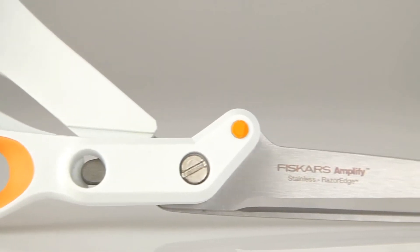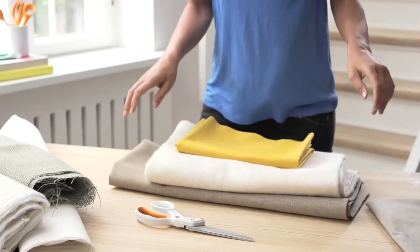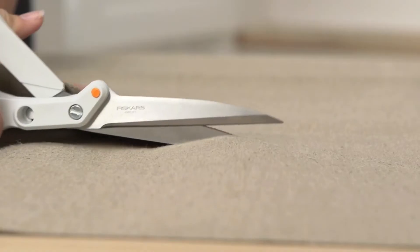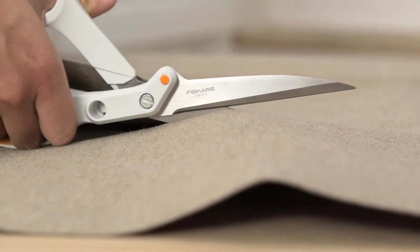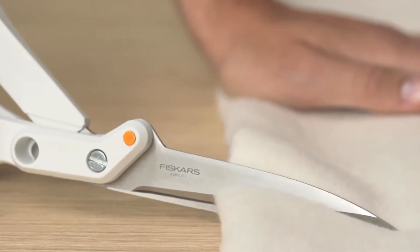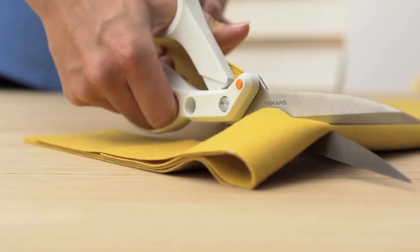Discover the world's first smart scissors. Cut thick and heavy materials that other scissors can't. Amplify technology senses blade separation when cutting thick materials and forces the blades back together for an easy and crisp, clean cut.